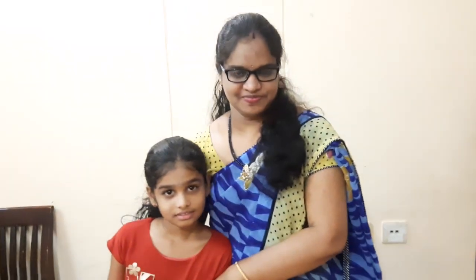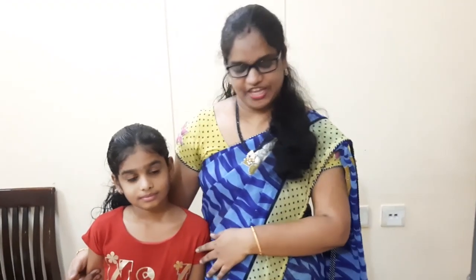Welcome back to our channel. Today, I am going to make a banana milkshake.